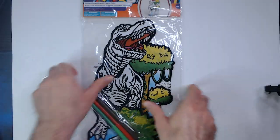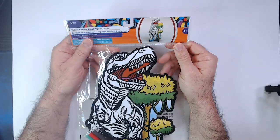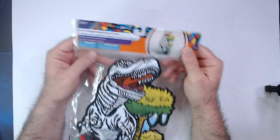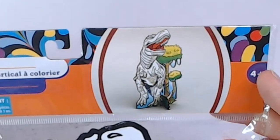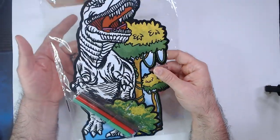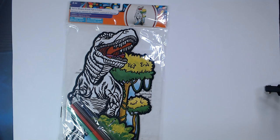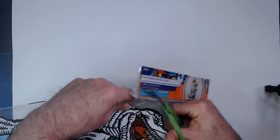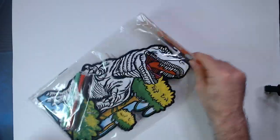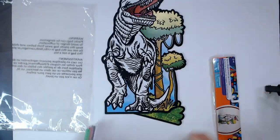Welcome back. We have a stand-up dinosaur here from Dollar Tree — it's a velvet dinosaur with three markers. You just color the tongue and that's it. They didn't even show how you're supposed to color it in; it's up to you. So let's see how it stands up.